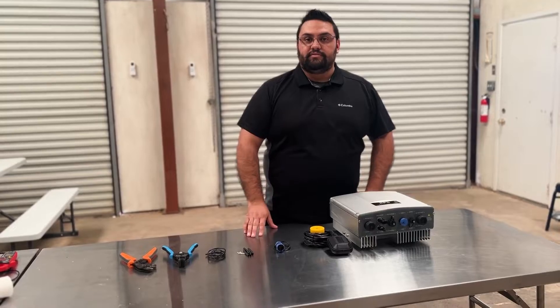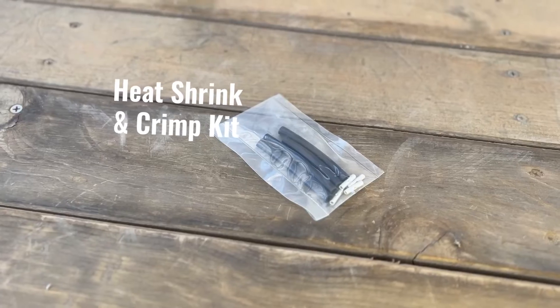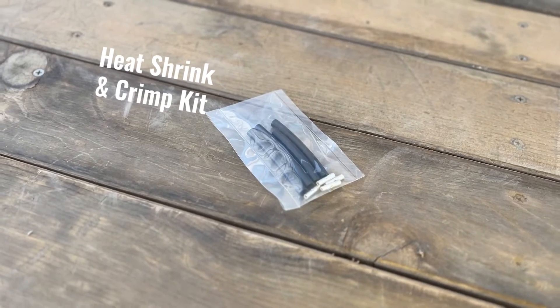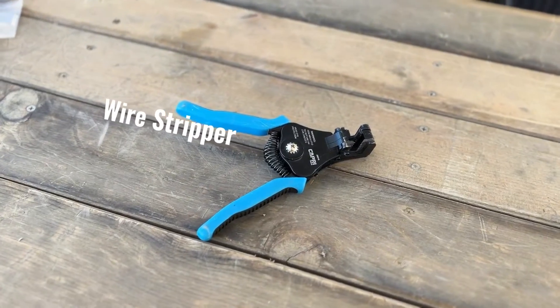Here are the parts you'll need to install your float switch. We have our float switch, our sensor plug, our crimp connectors and heat shrink adhesive, our extension plug, wire strippers, and wire crimps.